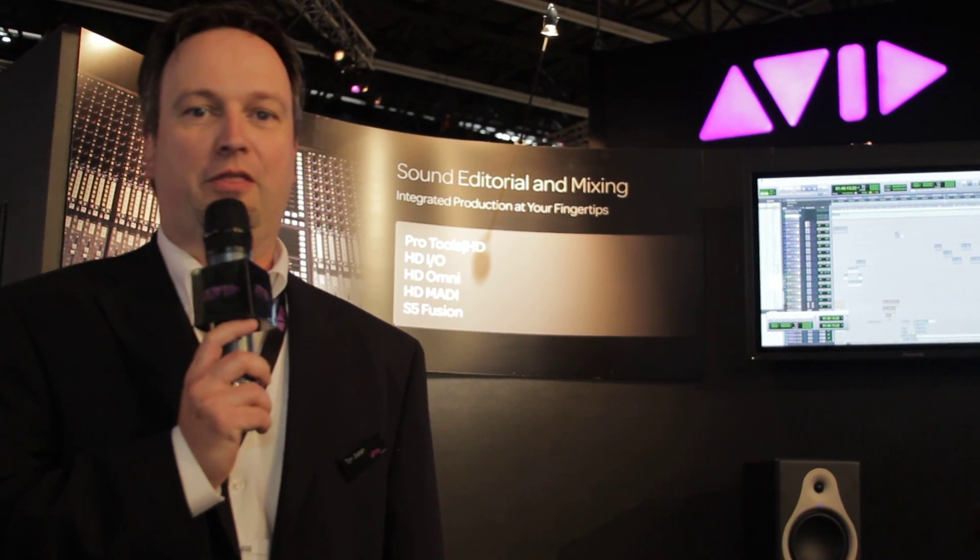Hi there, I'm Tom Graham, Marketing Manager for Avid Audio, and it's exciting to be here at IBC in Amsterdam. We're really excited that this is the first show we're debuting the new HD interfaces for Pro Tools HD.